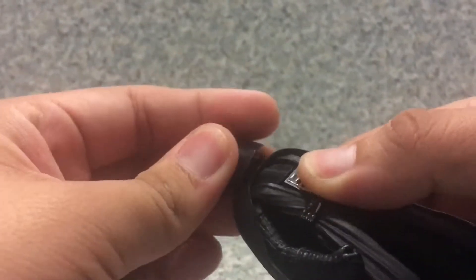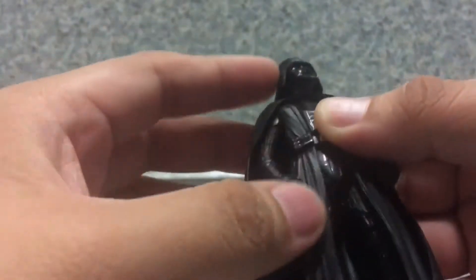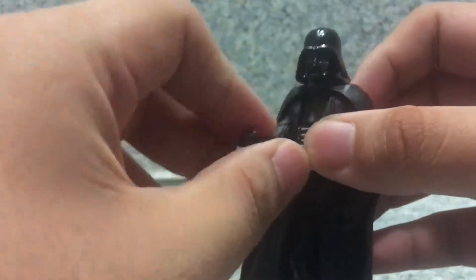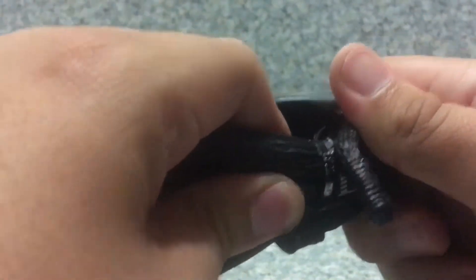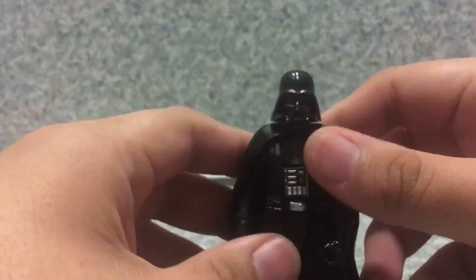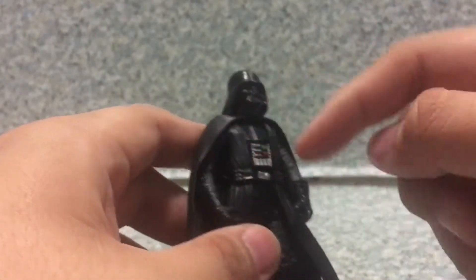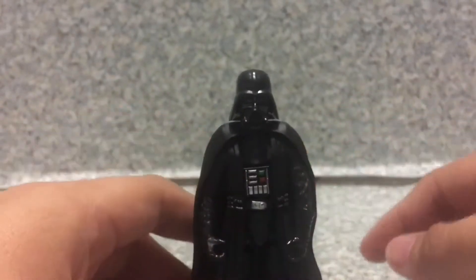Articulation wise, the head goes full rotation. It does have the ball joint here. The arms don't go fully rotate because they're hindered by his cape, but does have the rotation at the wrist for the glove movement. There's no waist articulation. But the legs you can move forward and back. And that's about it — 7 points of articulation on this figure.